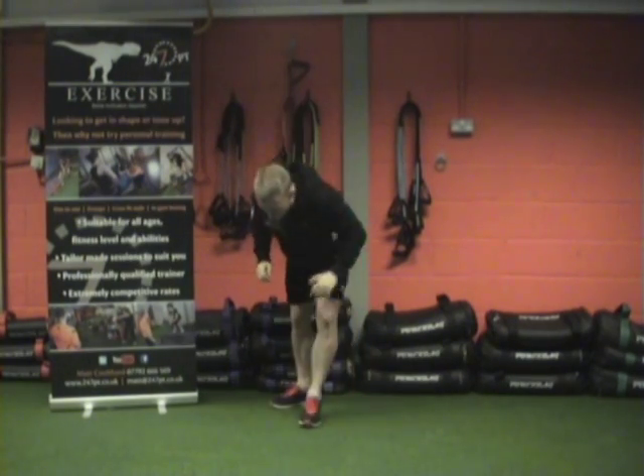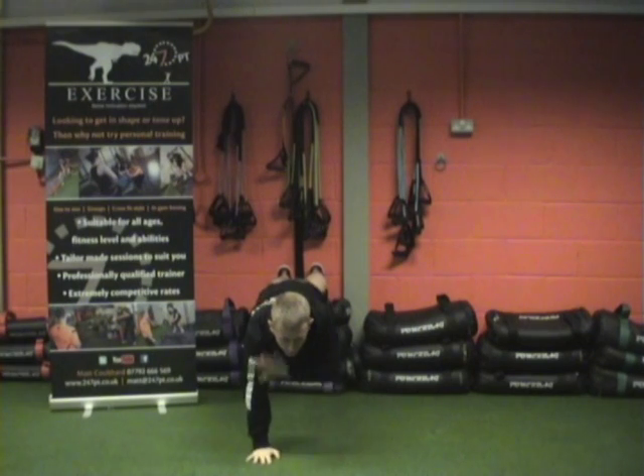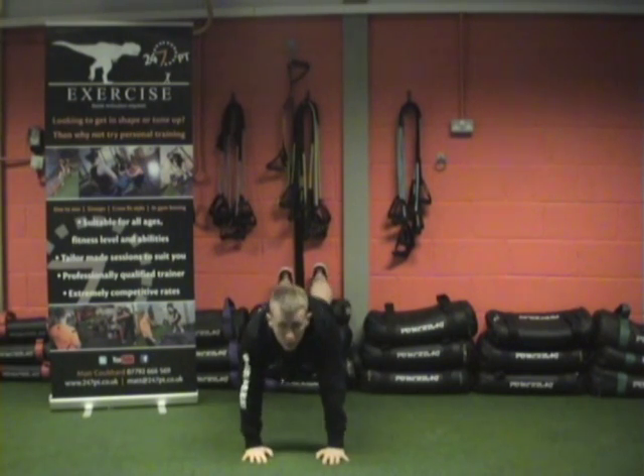Your second exercise of the challenge: go onto your hands, onto your toes, tap — that's 1, 2, 3 guys, all the way up to 10.